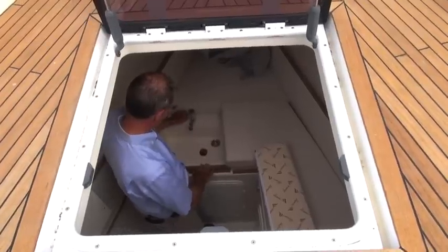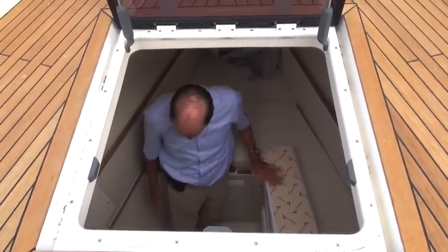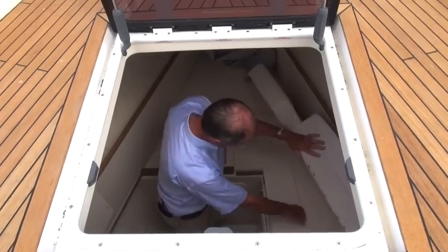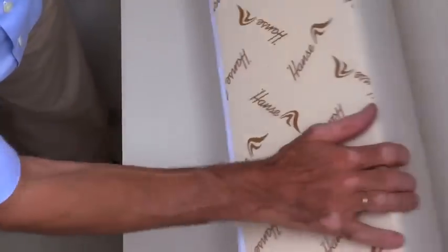Here we have the wash basin for the crew. Here's the cabin, and there's a small toilet too. We can also open up the berth by unfolding this cushion. This creates a berth just like any other.